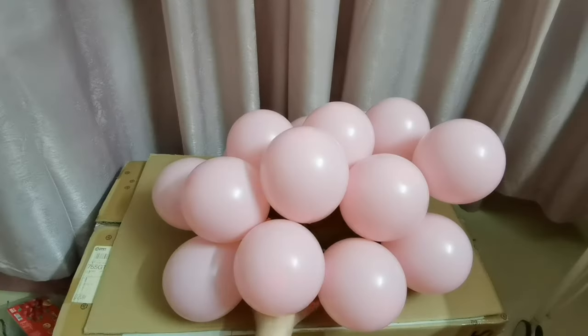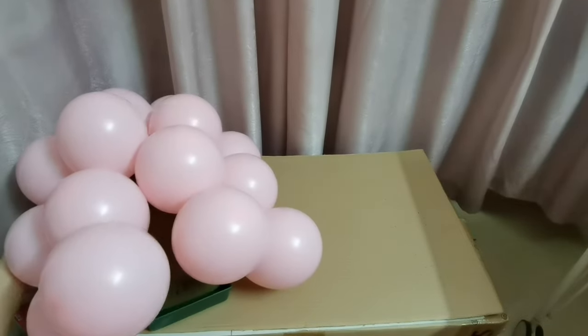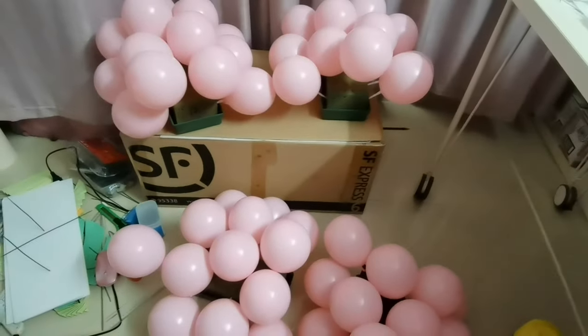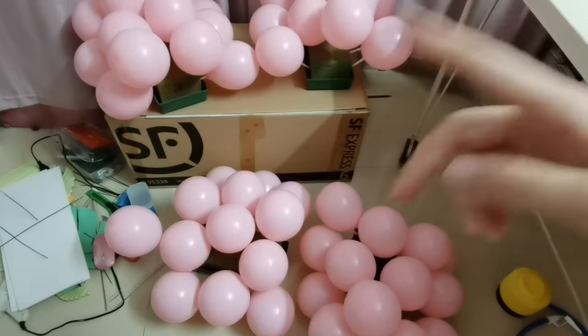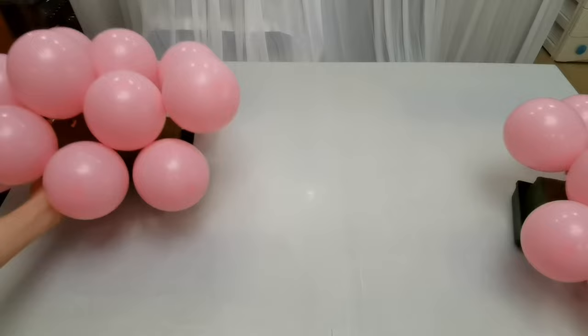Okay, so I made several of these balloon units. I made 4 of them. Now I will use them to decorate our table. Let's put them in a line.